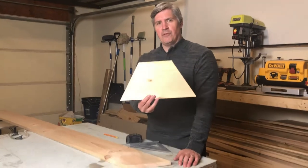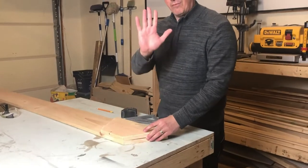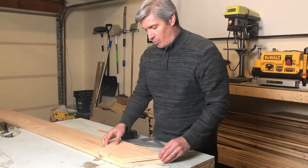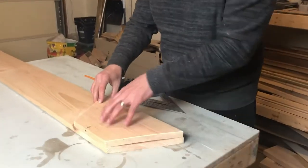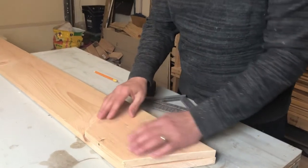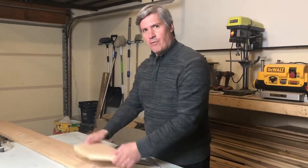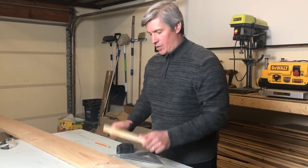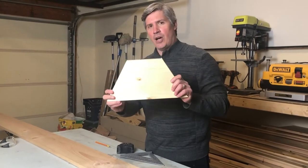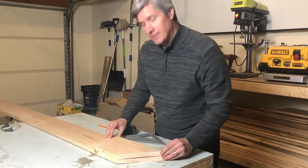Now that we have our first piece cut out, we can use it as a template to cut out the rest. We need five more boards just like this one, so I'm going to lay it down on the board, make sure it's nice and even, score a line, and then go cut it on the saw. One important thing: always use the same first piece as your template every time — don't switch to a later cut piece.